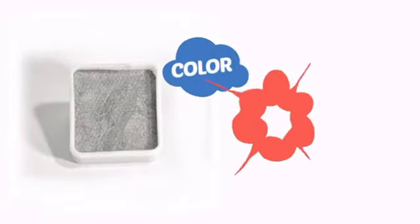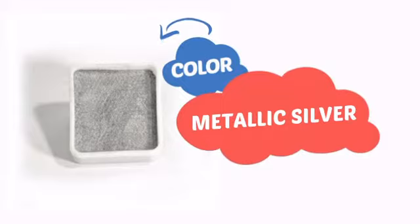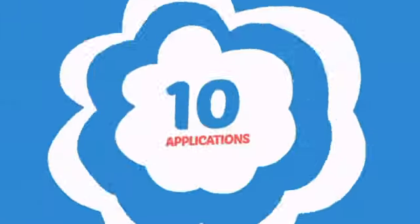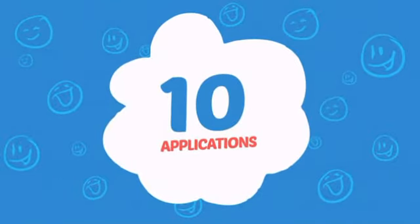With a blingin' high-end color, it's a perfect way to pimp up any look. Wondering how many faces can it paint? How about up to 10? Great for those small parties.